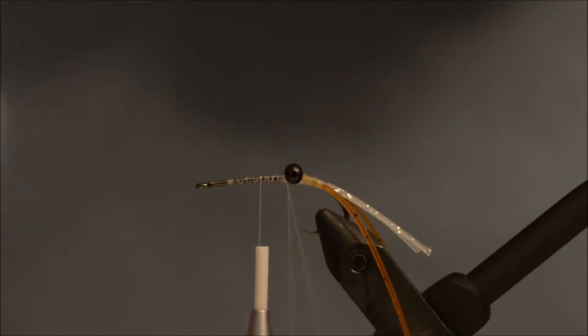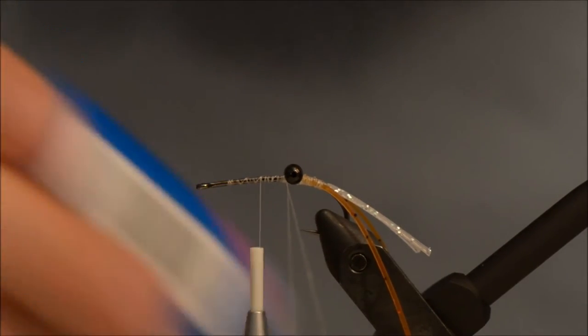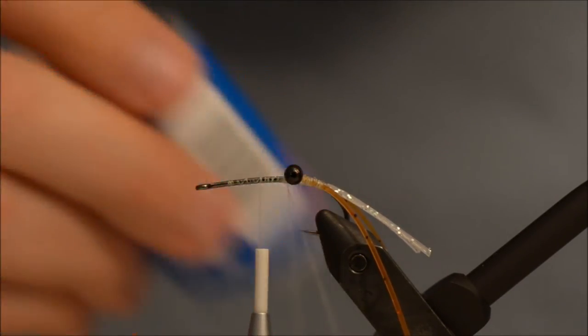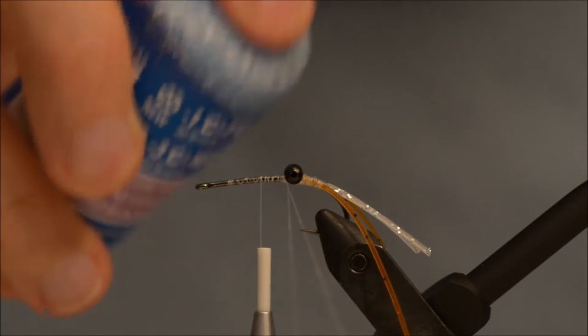Those waxes that are all sticky — almost runny — you don't want that on your fly. You want something that is dry but sticky, like this.